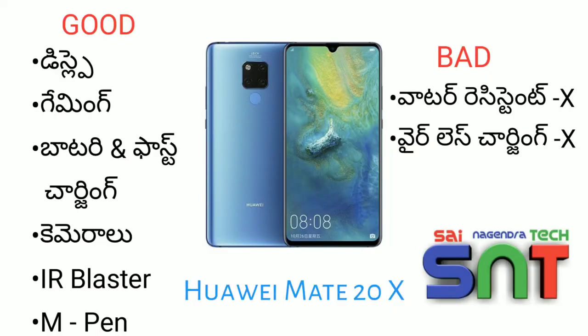This is the Huawei Mate 20X Pros and Cons. Pros: a large 7.2-inch AMOLED display great for gaming; a 5000mAh battery with fast charging; excellent triple camera performance with clear picture quality; an IR Blaster for controlling appliances like fridges, ACs, and TVs; and M-Pen stylus support. Cons: there is no water resistance and no wireless charging.